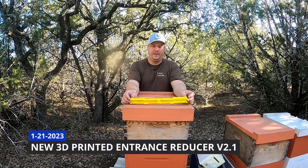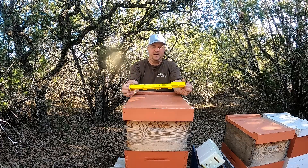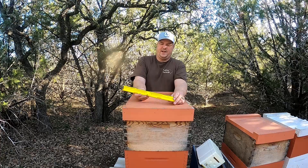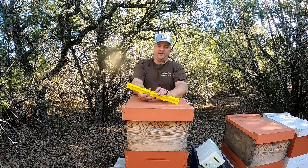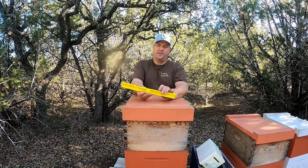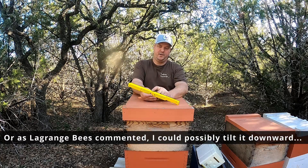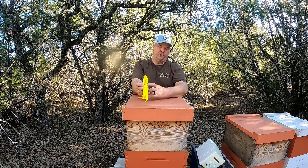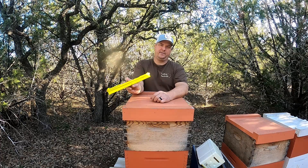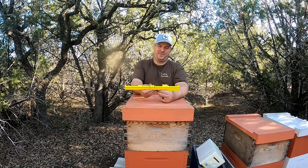Hey y'all, Texas beekeeper here. What I have here is the latest and greatest entrance reducer — I think I've got it all narrowed out. The OA treatment holes are still probably a little lower, but they really can't go much higher unless I just pop them through the top here, which would be fine — they'd still be held in place by this front lip, but would have a slight visibility coming through the top.